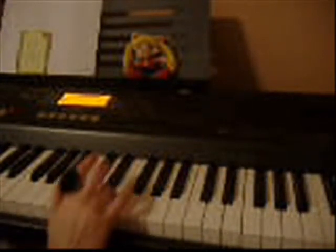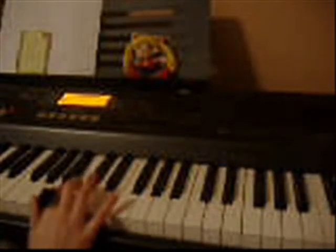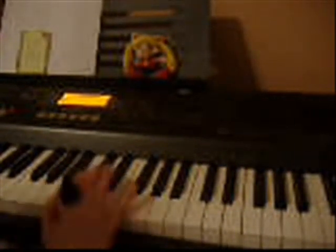The notes are like this: B, C, D, E, E, D, D, C, B, D, A, B, C, D, D, C, C, B, A, C, B.